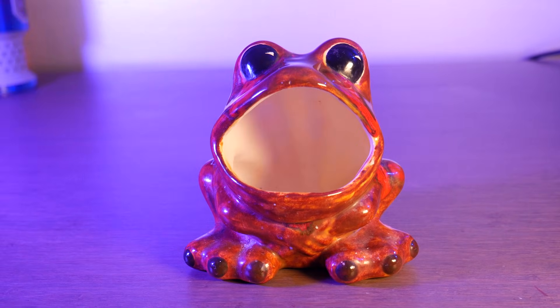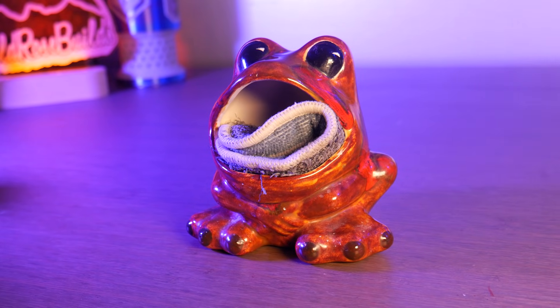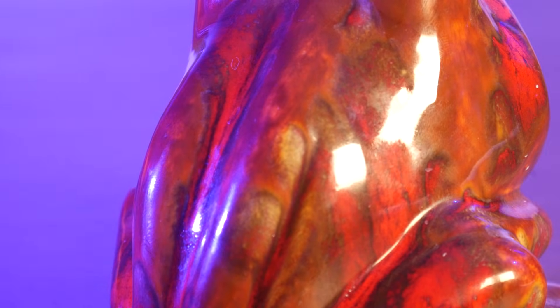First up is this frog sponge holder. I found this at the thrift store for a few bucks, and I remember seeing these all the time in the late 90s. This is a great test for the scanner as it's shiny and a darker color — two things that other scanners can struggle with.